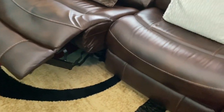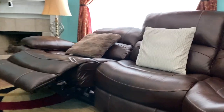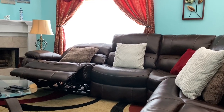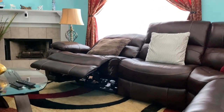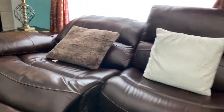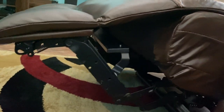This is me sitting on the couch looking at it from that angle. I'll go ahead and sit on the chaise so you can see what it looks like when you're laying down over here. This is me laying down on the chaise and recording the recliner from this position. That's what the components look like underneath.